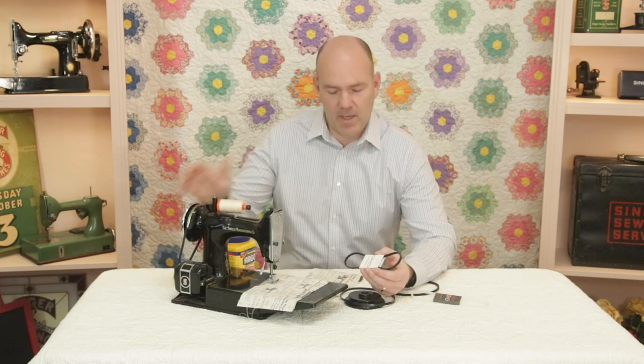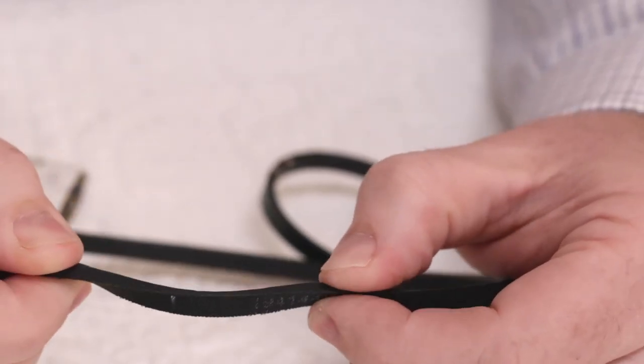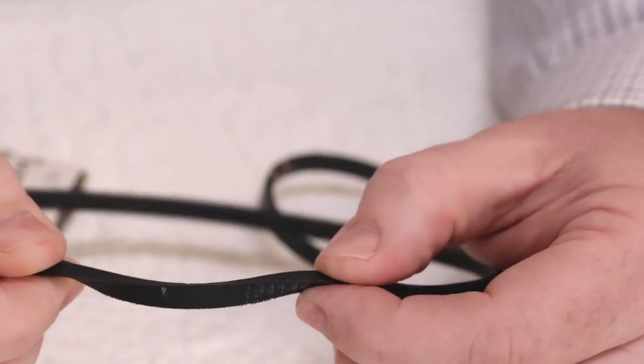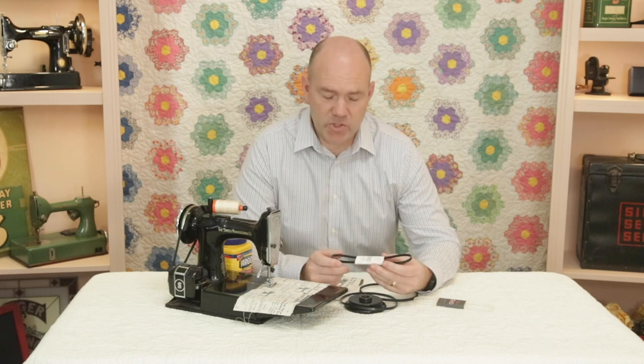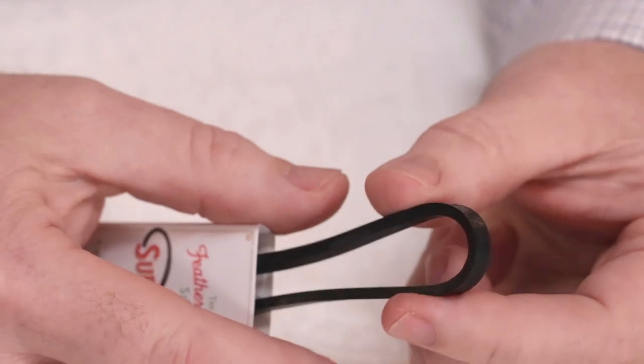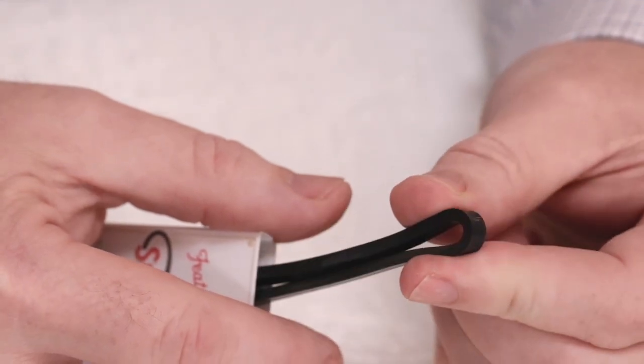We are regularly getting emails and calls telling us how a machine that was once slow from a tired motor or a stiff belt — like this one here — is now much faster and enjoyable to use after putting on the new Superbelt. The main reason for the increased speed is that these new belts are much softer, so they don't bog down the motor when trying to turn the hand wheel, as compared to a stiff belt.